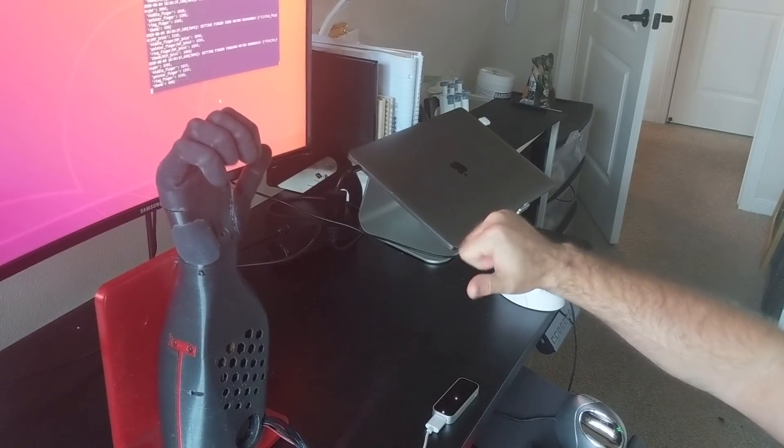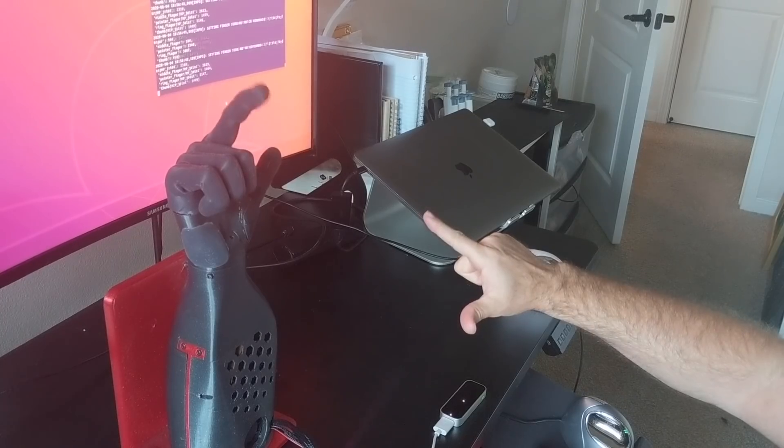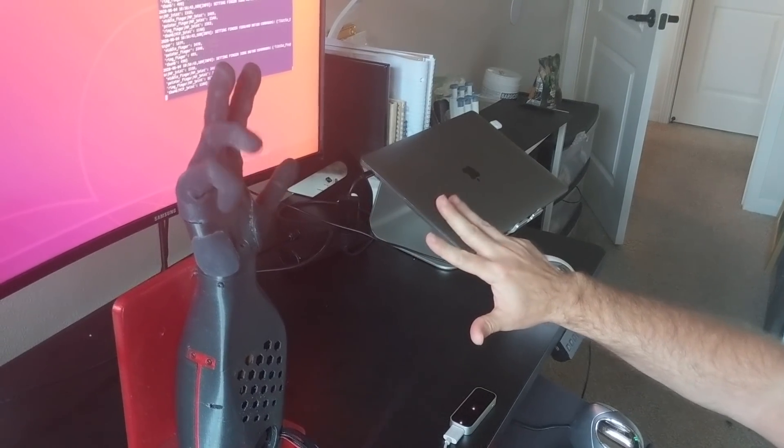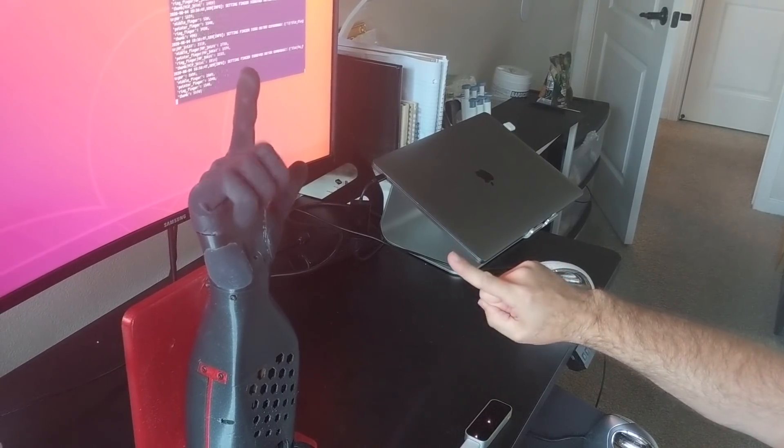Alright, now let me show you how the software works. You see that little device right there on the table? That is a Leap Motion, and that records your finger movements. The hand mimics those finger movements in real time.